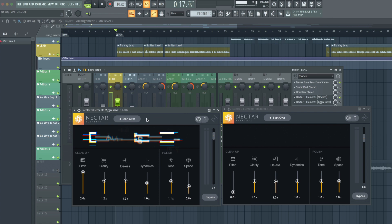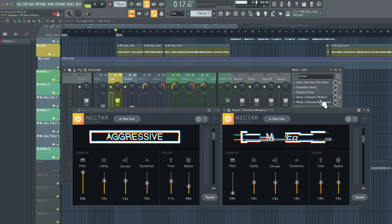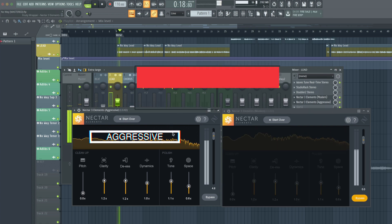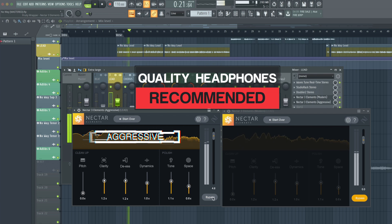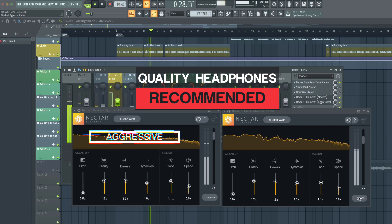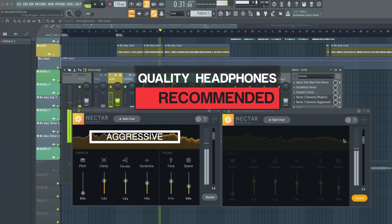I like the way the aggressive one is sounding so far. Let's look at the modern one. On the aggressive track, clarity is at 1.2, tone at 1.1, and reverb at 0.6 — let's copy those settings. Now I'm going to turn both of these on and bypass the modern lead. There is a difference — I really thought it would not matter.